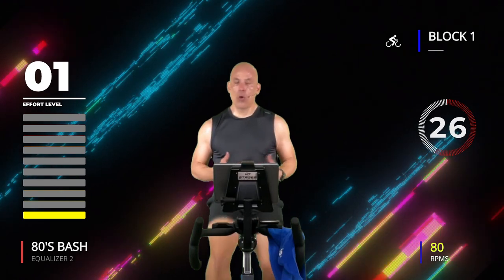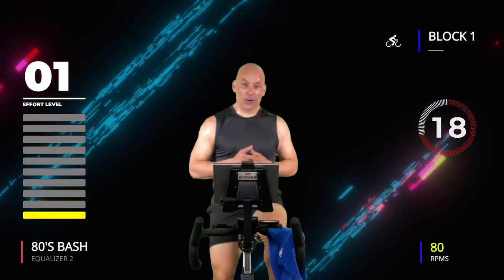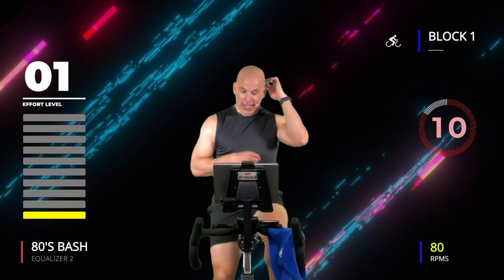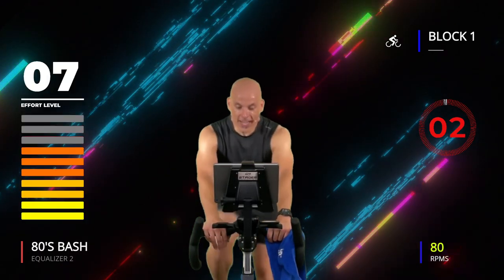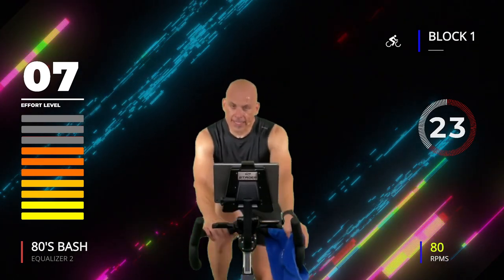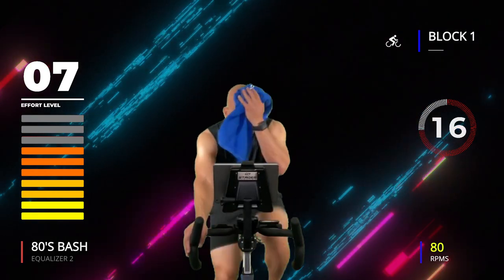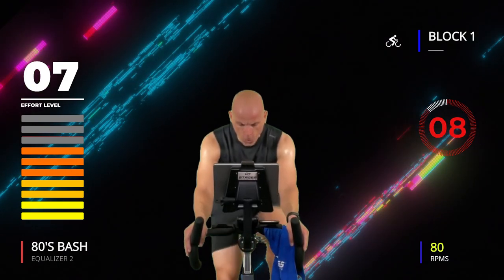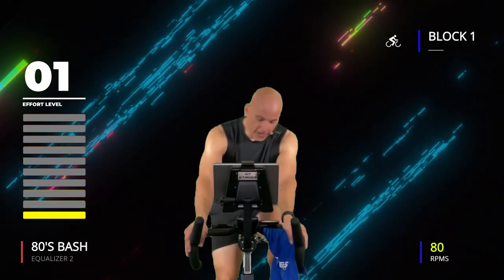One more — I'm breathing heavy! Take it home: 30 seconds, then we graduate to 20 seconds. It doesn't get any easier from here. Three, two, one, go! Come on — seven out of ten, don't zone out, zone in. Lock it in, this is your time — take care of your body. Ten seconds, keep going, three, two, one — 30 off!